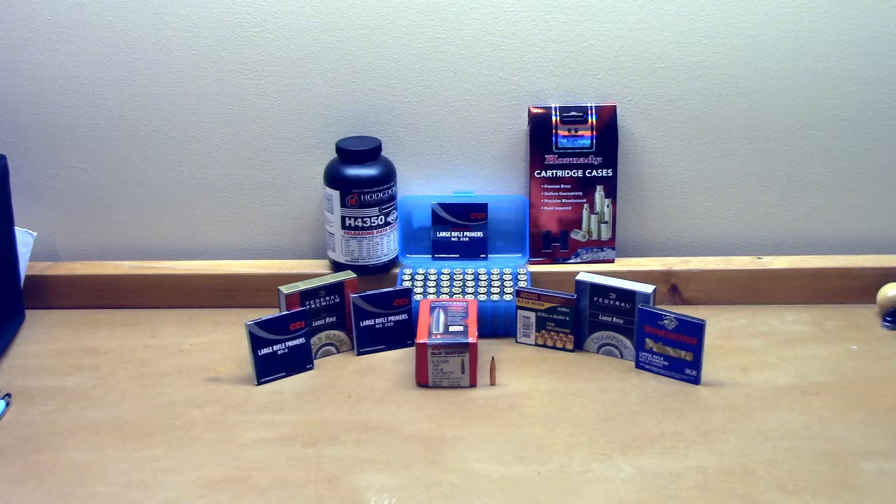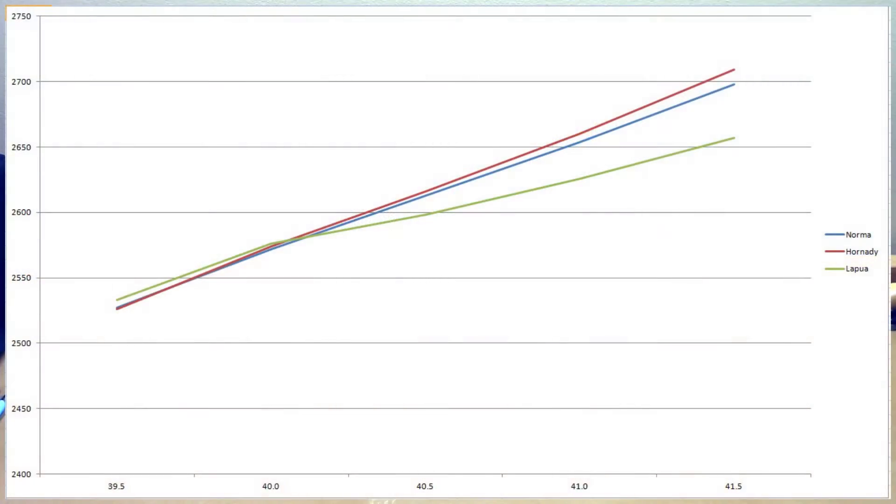There are basically two videos where primers have possibly come into question. One is the 6.5 Creedmoor Brass Comparison Part 2 video, highlighting the difference in velocities of three different cases — the Hornady, the Norma, and the new Lapua brass — where we didn't necessarily get the results I expected. I'll put the chart on screen as a reminder or for context if you're new to the channel.